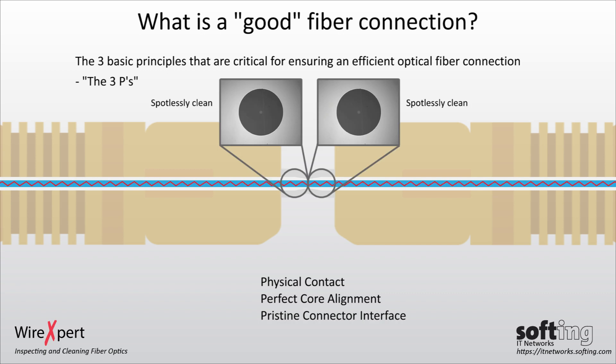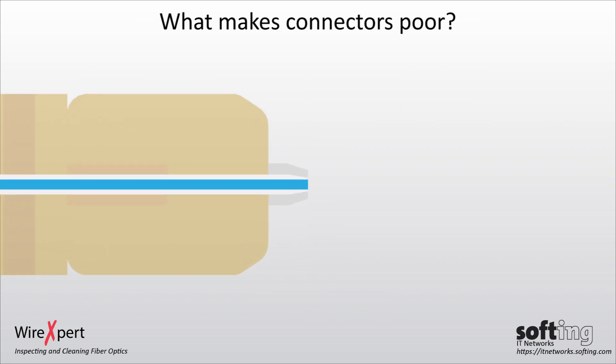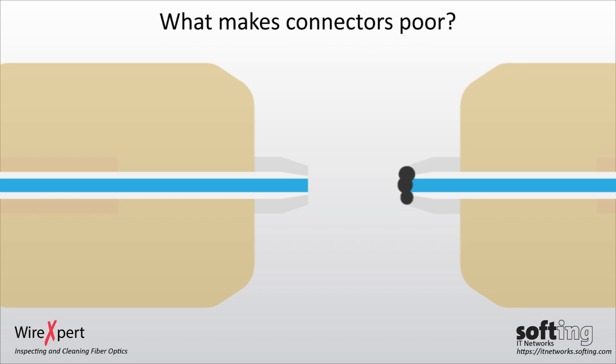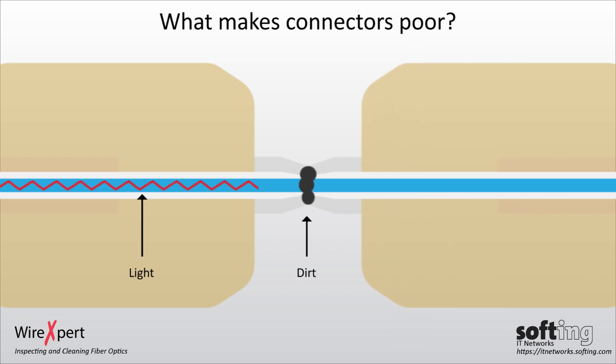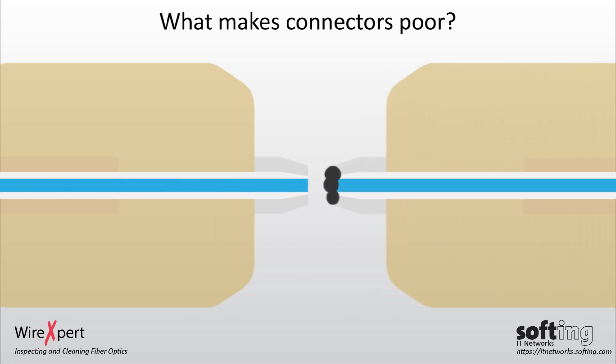Contamination is the number one source of problems in optical networks. Just a single particle of dirt in the core of the optical fiber can cause significant reflections, attenuation, and damage. Connecting to dirty connectors can allow the dirt to penetrate into the fiber, causing permanent damage such as pits and scratches.